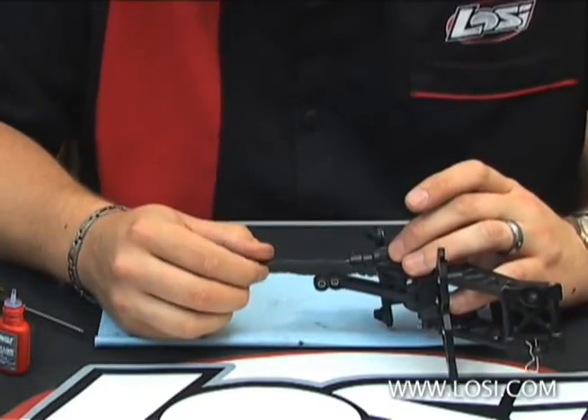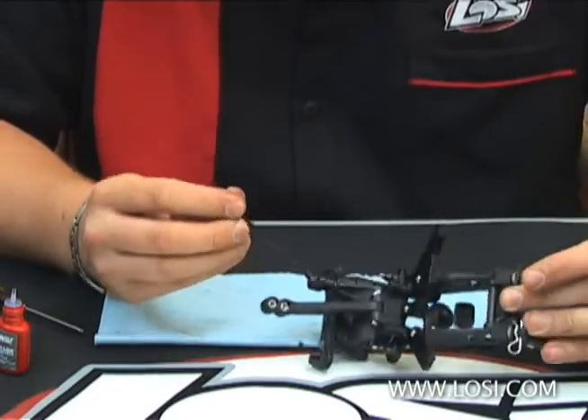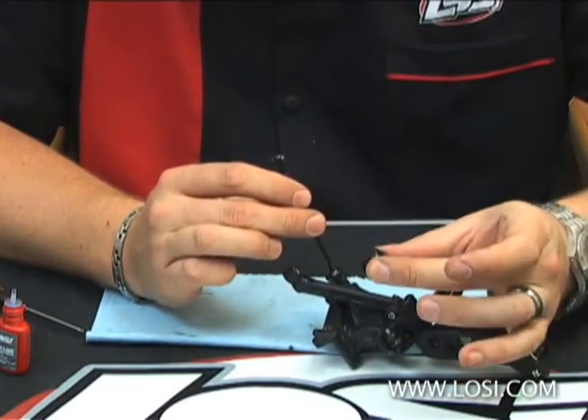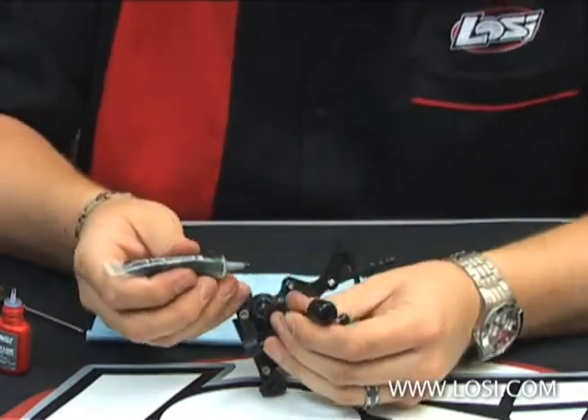In general, I like to let that dry for a few minutes before I grease the center driveshaft. LOSI has this really neat, simple driveshaft boot. You just pop this over the dog bone.